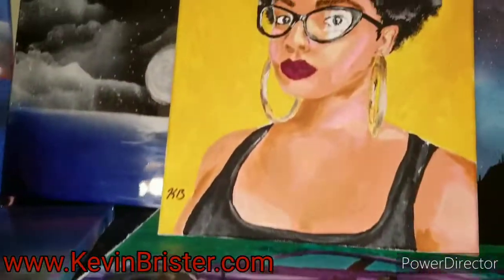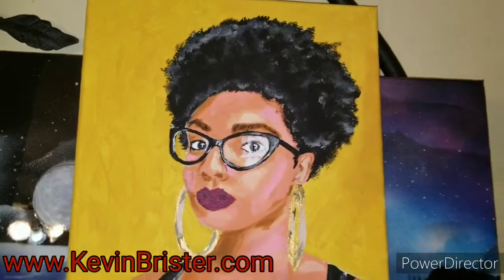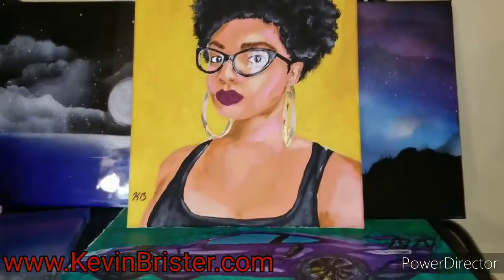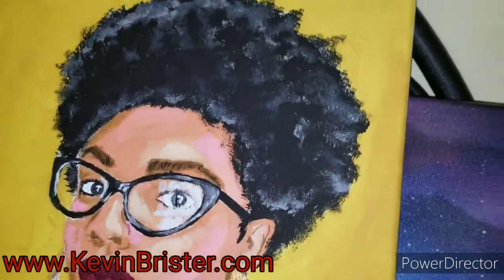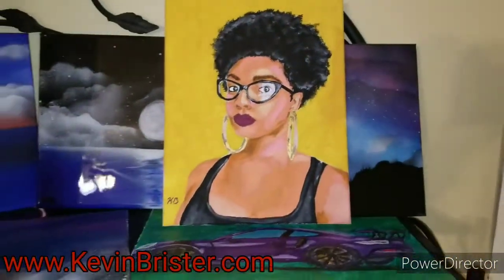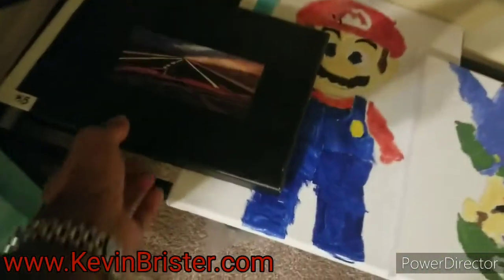That other video will be out tomorrow or something. This is what I got. I have prints up on the website, so if y'all want to get a copy, hop on the website. They come in two sizes.